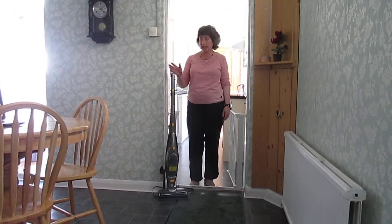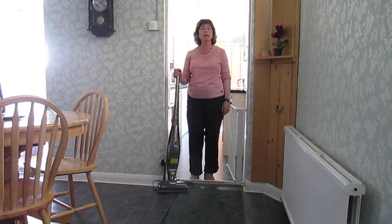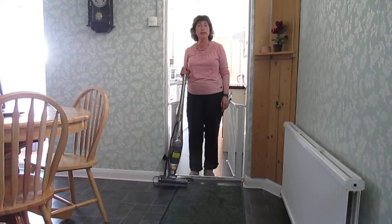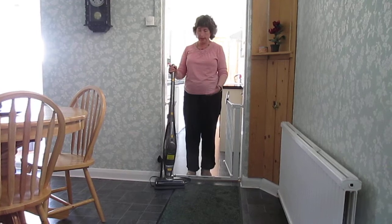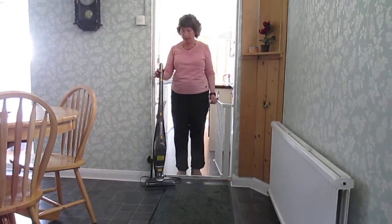Hello, this is the Morphe Richards 2-in-1 SuperVac. It's bagless and cordless and I was very excited to get it, to be able to play with it and tell you more about it.